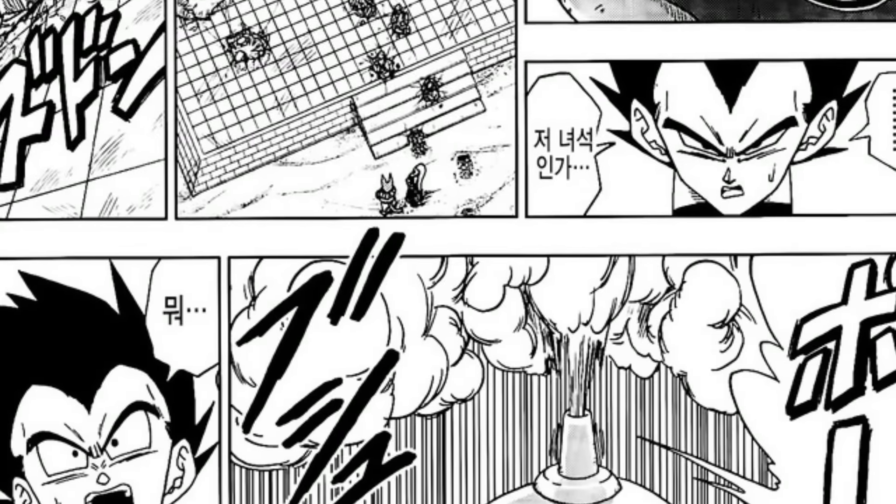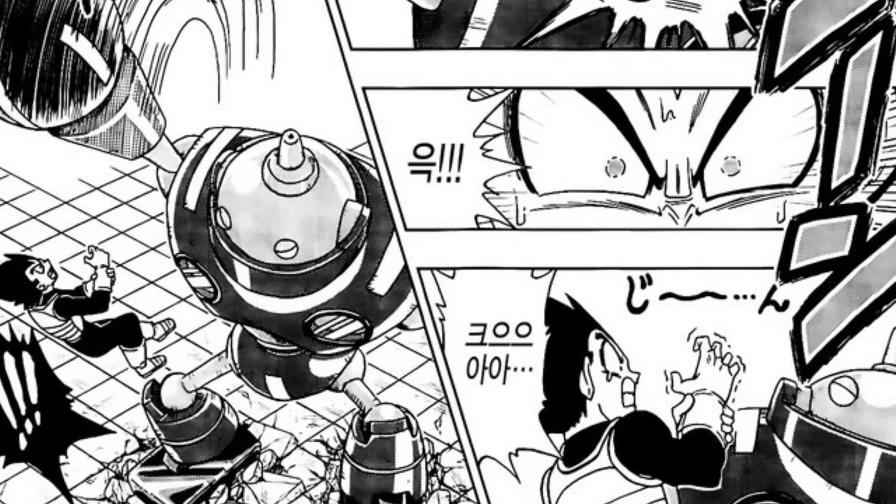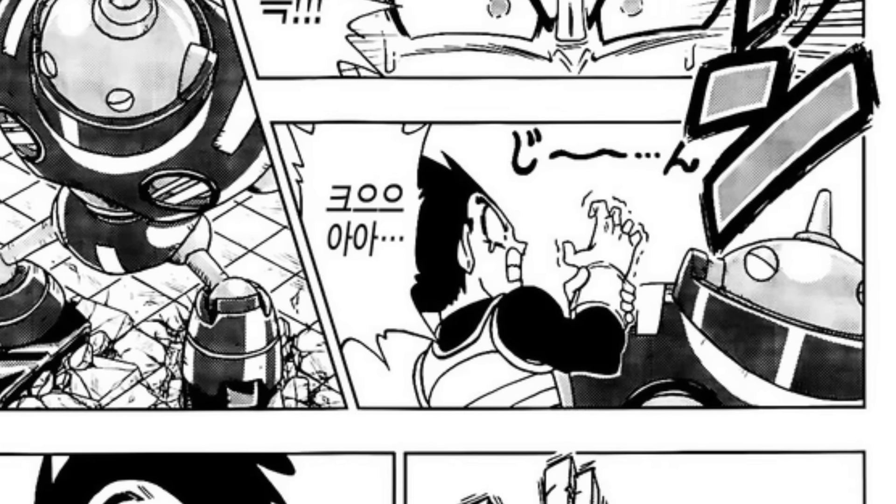Then Magetta comes out and Vegeta tries to fight Magetta in his base form, hurts his hand actually, and Magetta just thwomps him essentially.